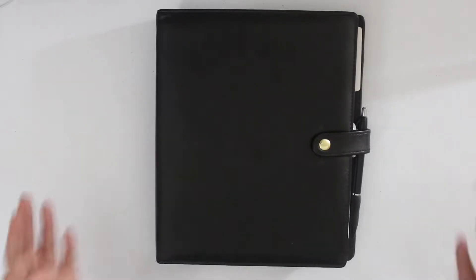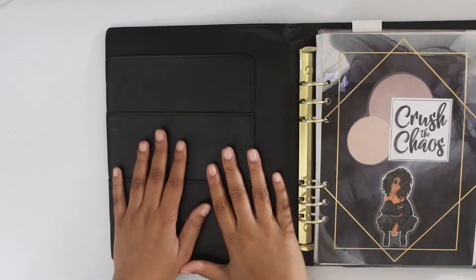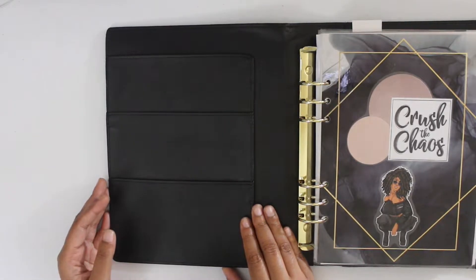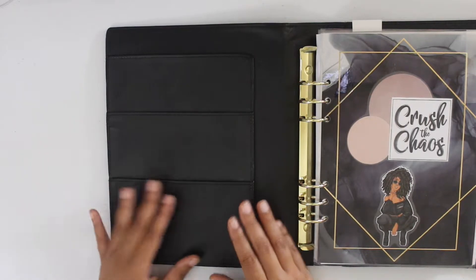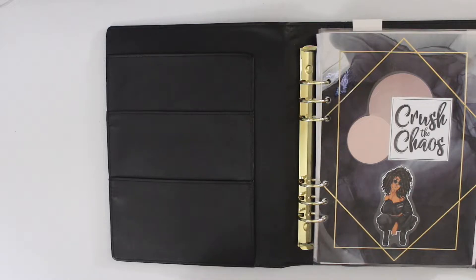In today's video, we are going to be continuing the building my Michaels planner from scratch series. I'm so happy that you guys are just as excited for this series as I am. I love setting up planners and I'm so happy to be setting up one and actually using what I'm setting up. So today we are going to be talking about pockets. The pockets of a planner are often decorated — they're so cute, they're inspirational, and they can have some functional elements as well. I'm going to be using mine as an inspiration.